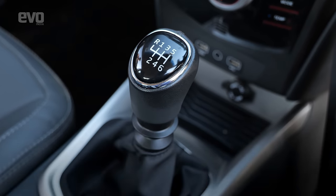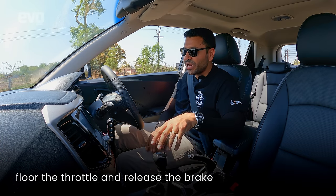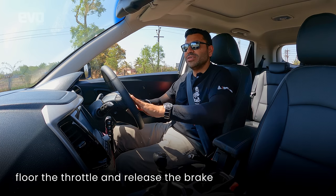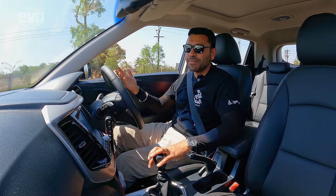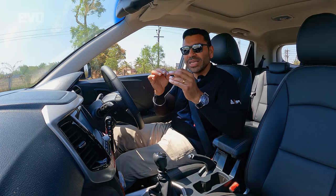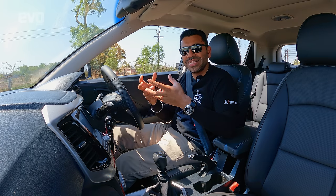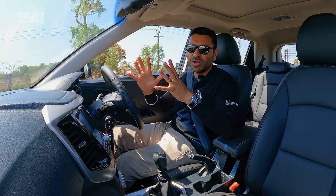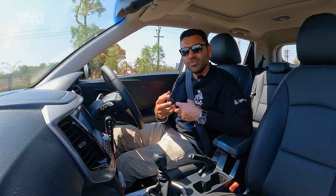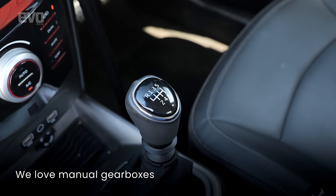Today with the proliferation of automatic transmissions, it's actually very simple — you put the gear lever into drive, left foot on the brake, right foot on the gas, floor the throttle, just release the brake and you get the best 0-100 time. In fact, a lot of cars now have launch control that meters out the exact torque to the wheels, measures the amount of grip available and gives you the best possible launch. But for us enthusiasts, a manual is definitely more involving.